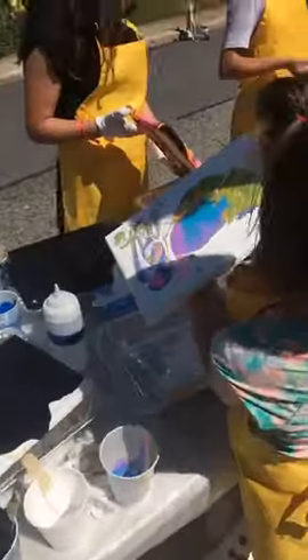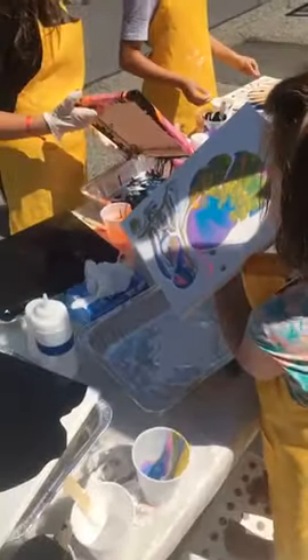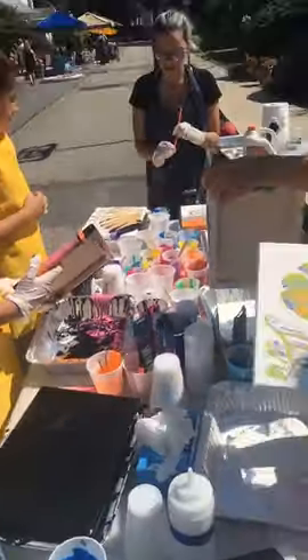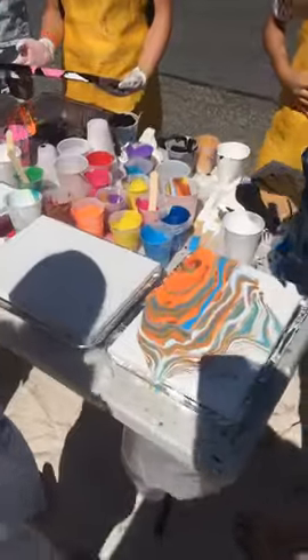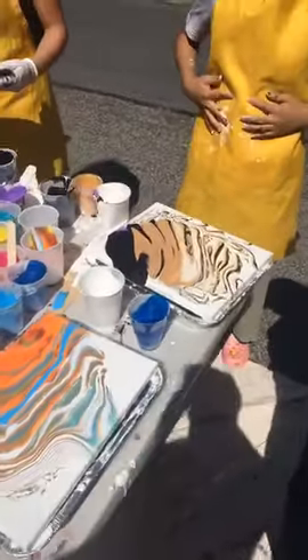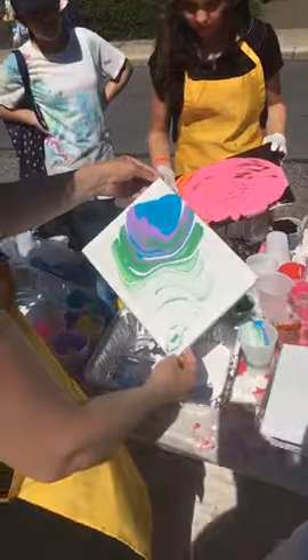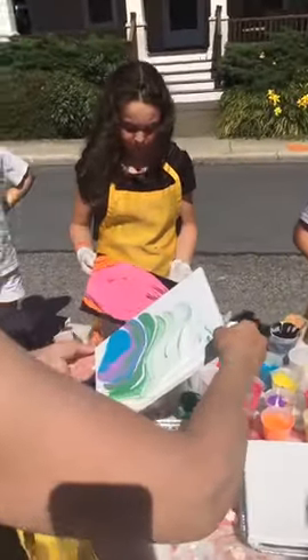Once it's down, you can take a straw — they have these bendy tips — and tilt it a little bit. That looks awesome, so you can move it around. And if you don't like the way it looks, you can add more paint on top of it.